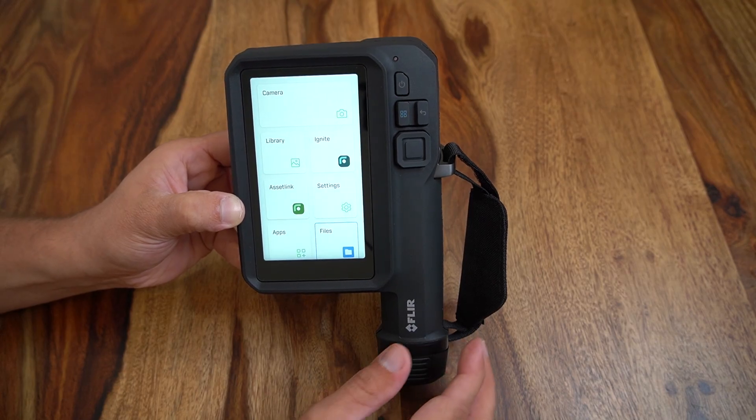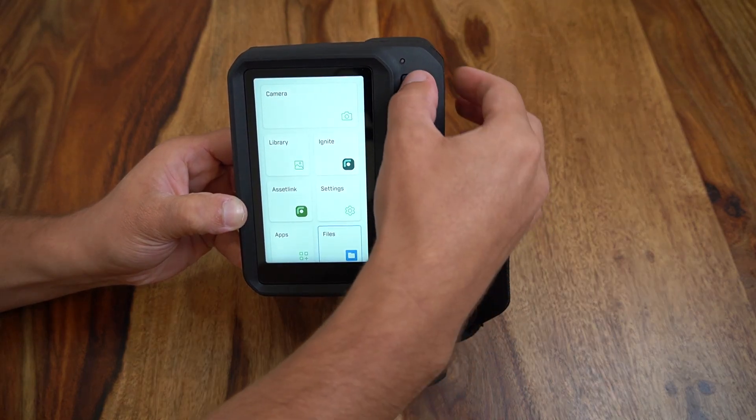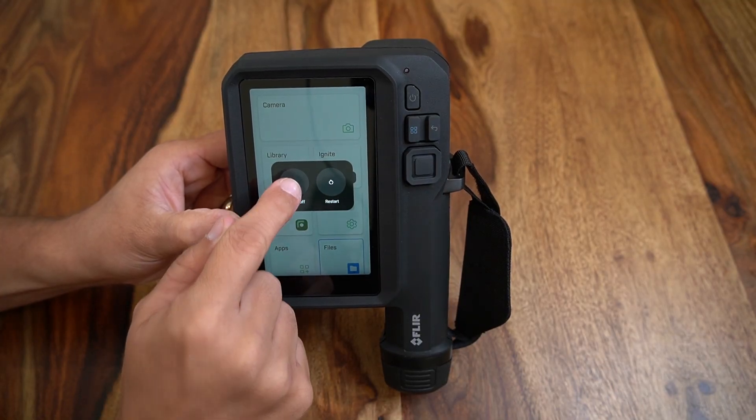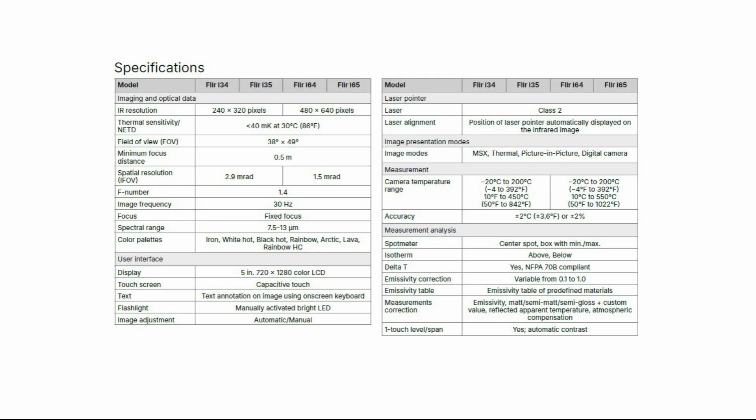The power button has two functions: a simple one touch to put the camera to sleep or to wake up from a sleep or power saving mode, as well as clicking and holding for several seconds to open the full shutdown or restart functions. The i64 model comes in an impressive 640 x 480 resolution and the i34 model comes in a 320 x 240 resolution.